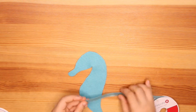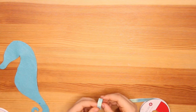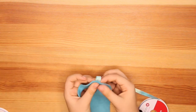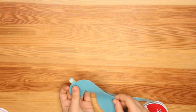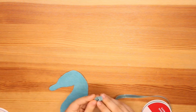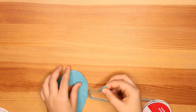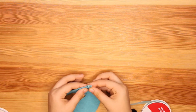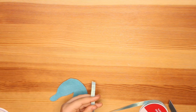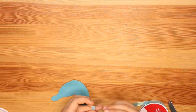I'm going to start with this color. What we're going to do is create little loops, and that is going to make up the mane. You're going to make a lot of them. The size doesn't matter — it depends on the size of your seahorse and your preference. I'm just going to fold mine and see the size I want, then cut. I'm going to create a bunch of these and then glue them all together.